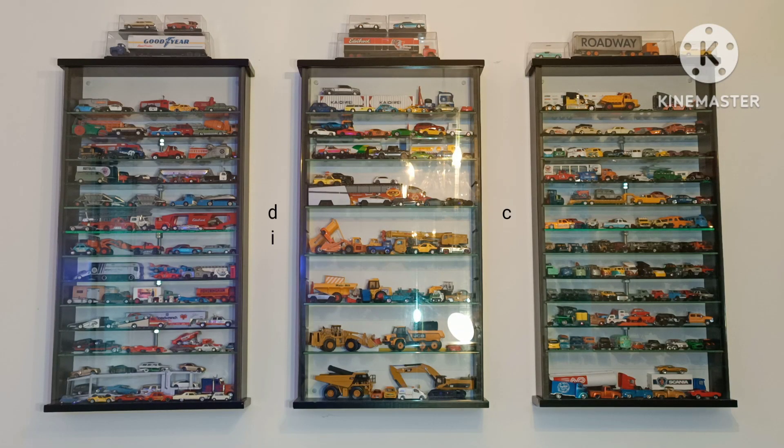Hi YouTubers! Welcome back to Diecast Culture. I'm going to share with you a handful of really nice Hot Wheels. Just before we get round to those, you can see three of my display cabinets and what I have in there — it's all 1:64 scale, from cars to trucks to construction, fire engines, agricultural, the whole lot. So without further ado, let's take a look at what we have today.